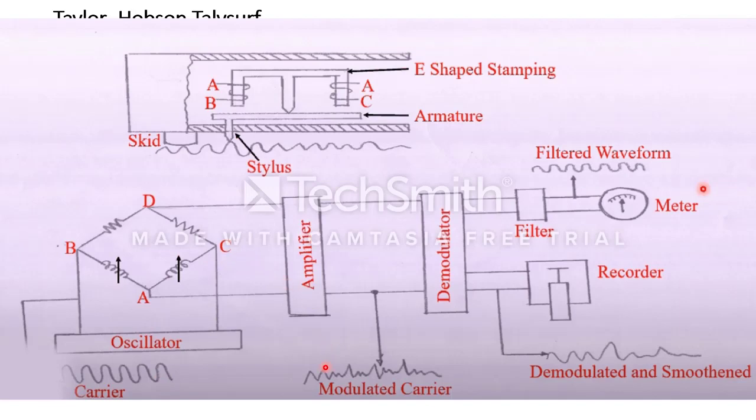The modulated carrier signal contains both disturbance and information regarding the imperfections of the workpiece. To remove the disturbance, this modulated carrier signal is sent through a demodulator, giving a demodulated and smoothened waveform. After removing the disturbance, you get a demodulated and smoothened waveform which can be recorded through a permanent pen recorder, and an array of signals can be recorded for further processing.